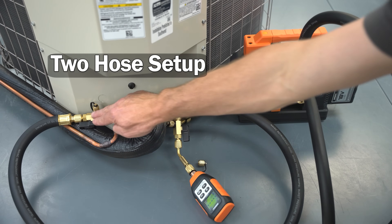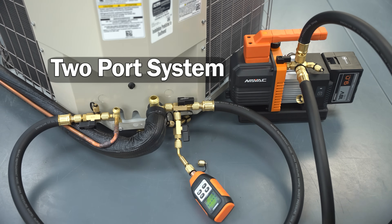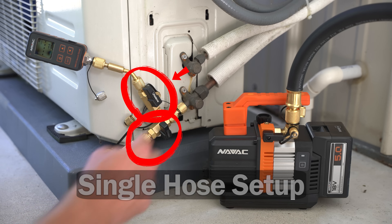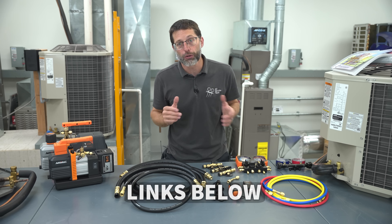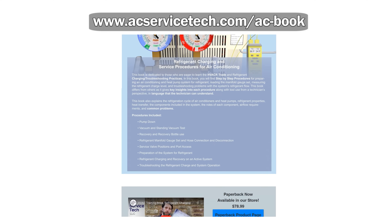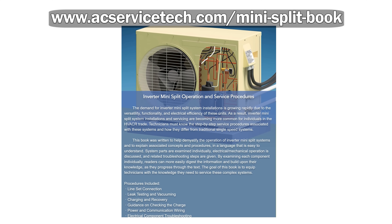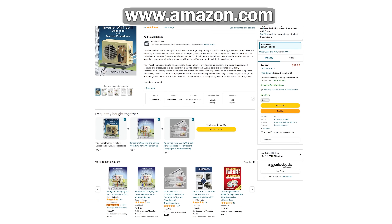In summary, I highly recommend using a two-hose vacuum setup with three valve core removal tools to pull an effective vacuum on a two-port system. For a single-port system such as a mini-split, use a single-hose setup with two VCRTs — the second one to valve off the vacuum gauge when breaking the vacuum with refrigerant. Tools used in this video are linked in the description below. For more on HVAC, check out the Refrigerant Charging and Service Procedures for Air Conditioning book and the Inverter Mini-Split Operations and Service Procedures book at aecservicetech.com or on Amazon.